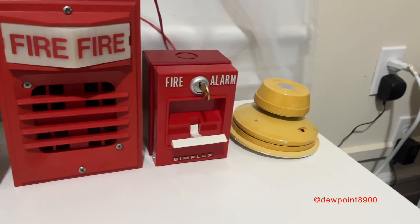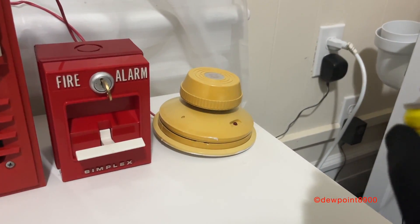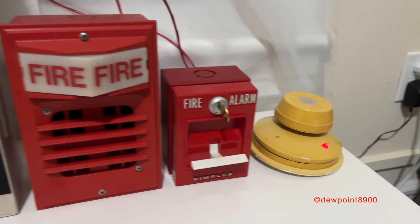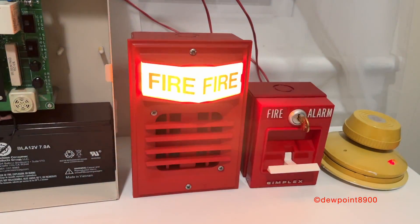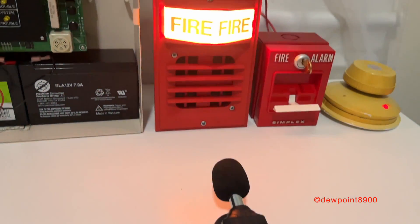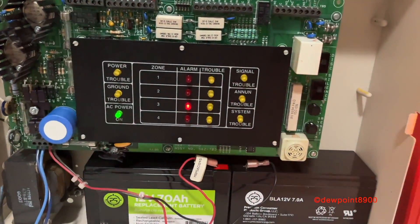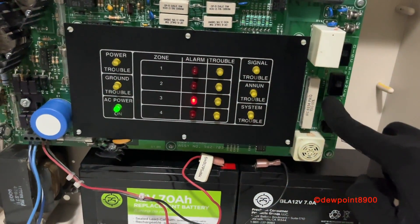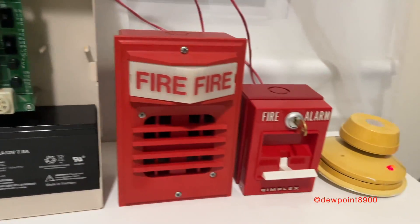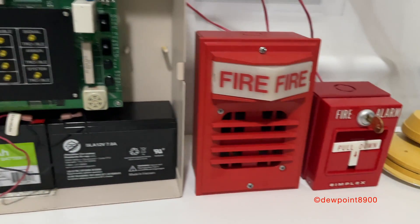Okay, now let's activate the smoke detector. All right, cool. Let's reset the pull station and reset the system.